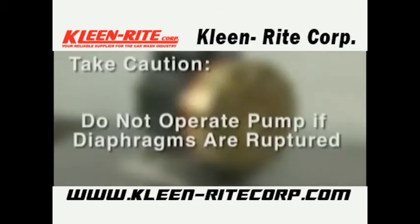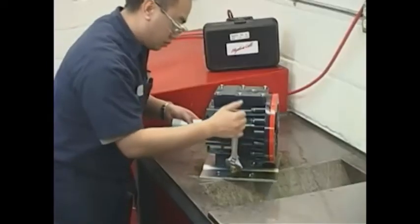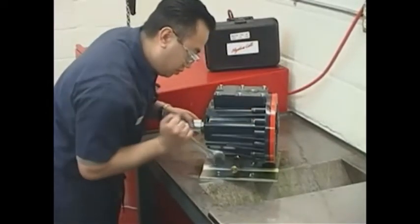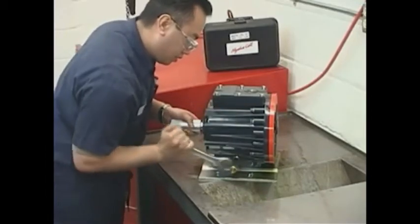If a diaphragm has ruptured and foreign material or water has entered the oil reservoir, do not operate the pump. Check all diaphragms and replace if necessary. Then flush the reservoir completely and refill it with fresh oil. Never leave the pump with foreign material or water in the reservoir or with the reservoir empty. To flush the contaminated oil from the hydraulic end of the pump, first remove the oil fill cap and the oil drain cap and allow all oil and contaminant to drain out of the pump.